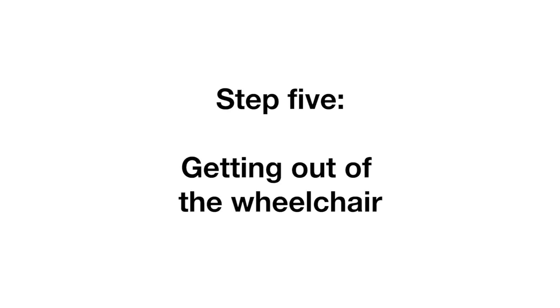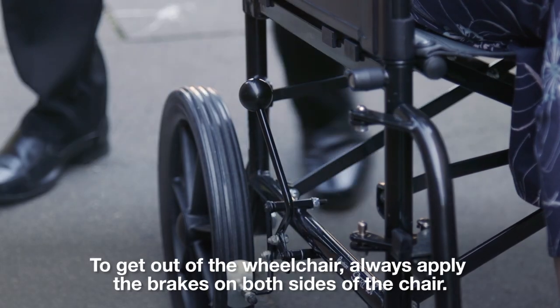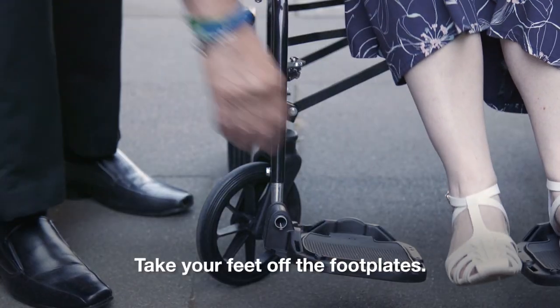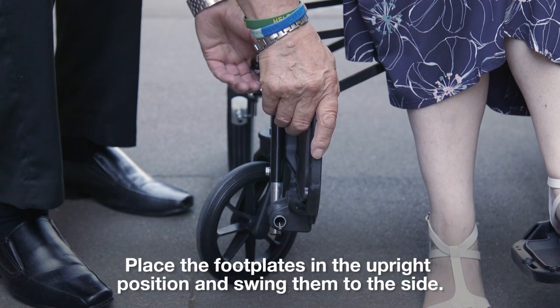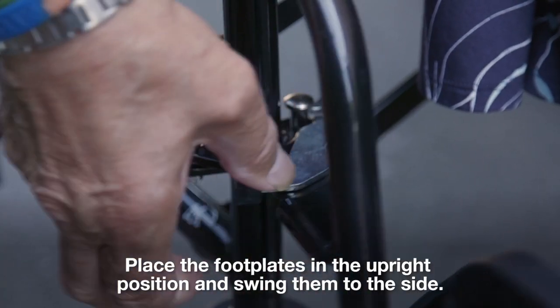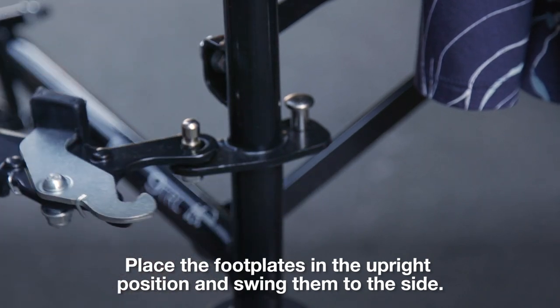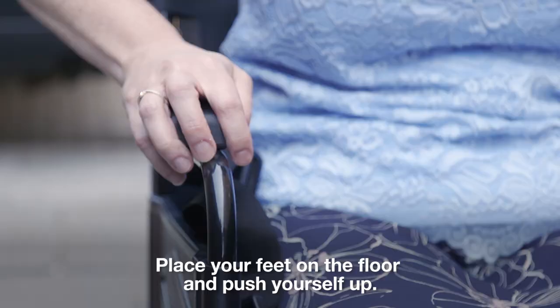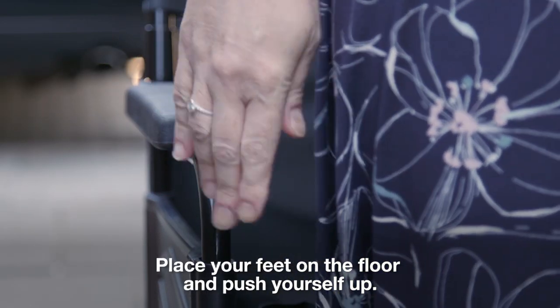Step 5: Getting out of the wheelchair. To get out of the wheelchair, always apply the brakes on both sides of the chair. Take your feet off the footplates, place the footplates in the upright position and swing them to the side. Place your hands on the armrests to support yourself. Place your feet on the floor and push yourself up.